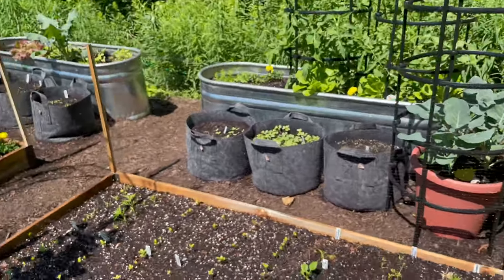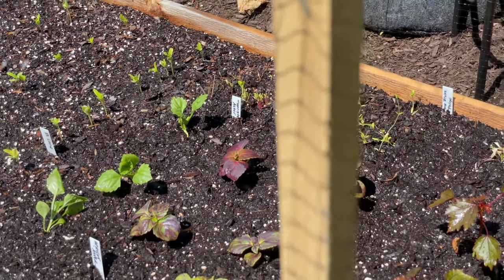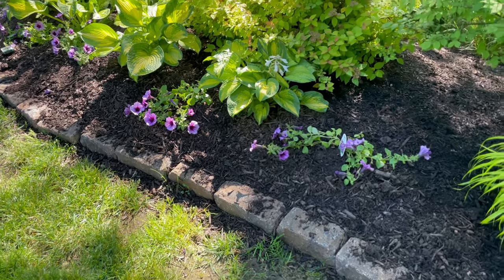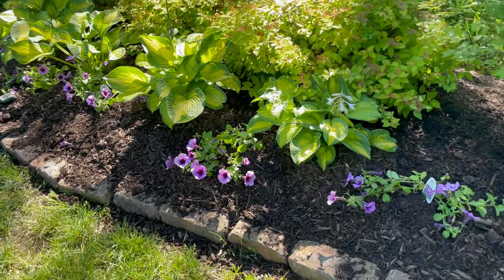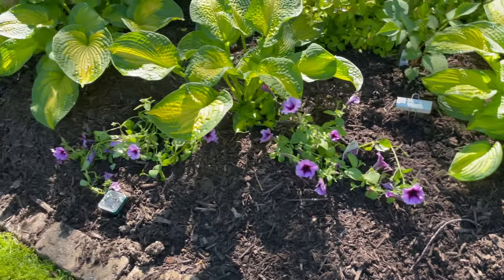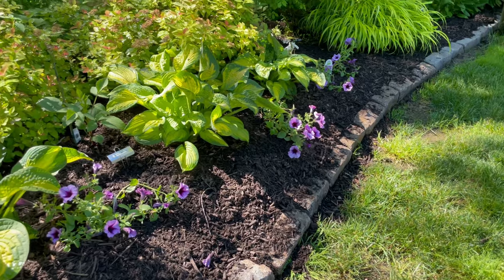You can see the very fine mesh we have there. As of right now, so far so good. You can see the spireas, the hosta Brother Stefan, and the Supertunia Bordeaux all along here. I don't know — my fingers are crossed. I'm hoping that stays; we'll see.